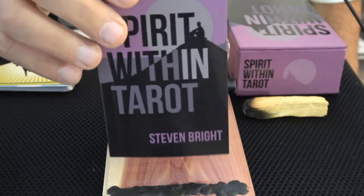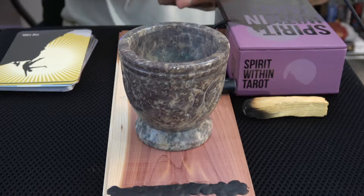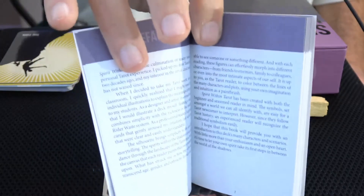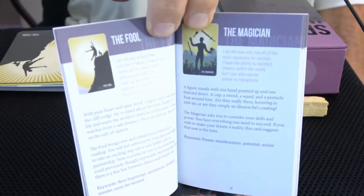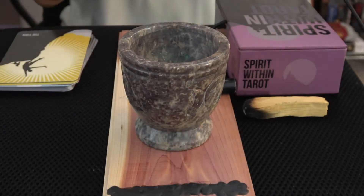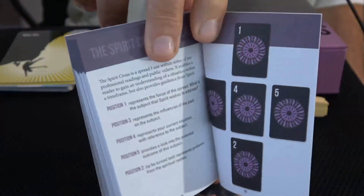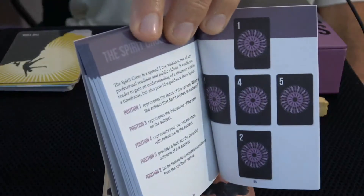What you're looking at first is the book that comes with it, which kind of gets right to the heart of it. There's a little bit of introduction and then it jumps right into each of the cards. There's a preface, and you do get a color version of the card to look at. It goes on like that all the way to about 96 pages. There is a unique spread for this particular deck called the Spirit Cross Spread.